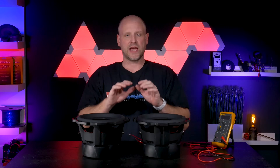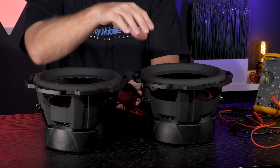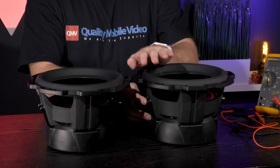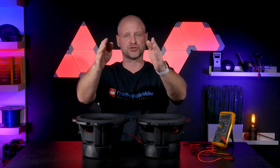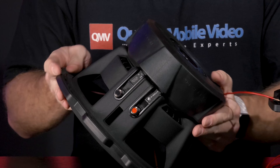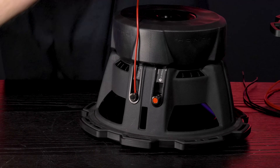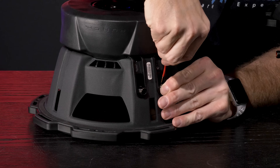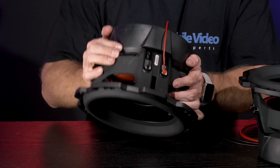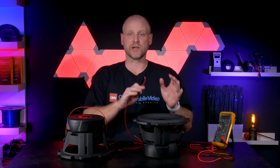To create our 8 ohm load we'll do something very similar to what we did in the previous one. After the series connection we're going to have four terminals left. To make this easy we'll talk about the first two — we'll have a negative connection up from one woofer to the positive connection of the other woofer. That will leave us with one positive and one negative, both of which will go straight to the amplifier. To begin our series wiring we'll take the negative of one side and connect it to the positive of the other, and we'll do the exact same thing for the other woofer.